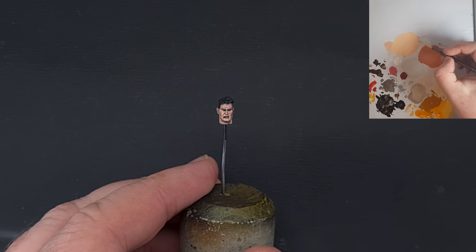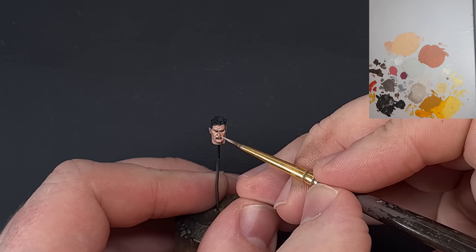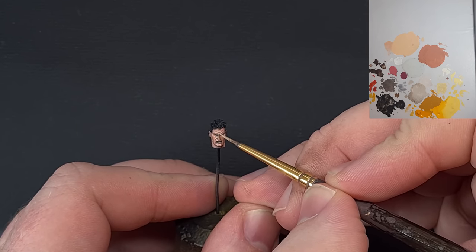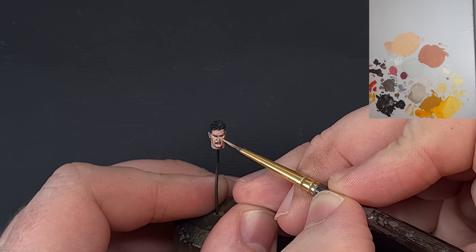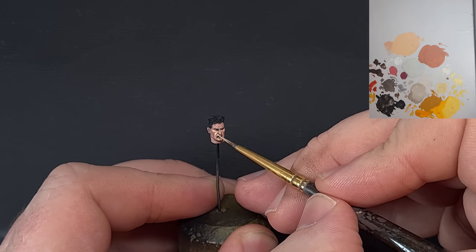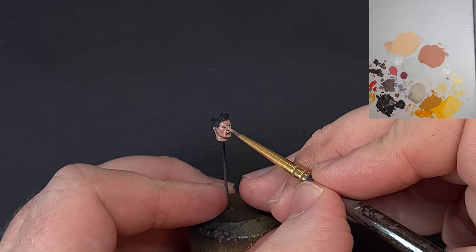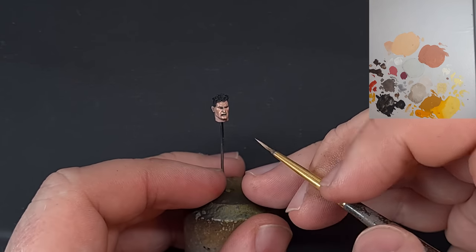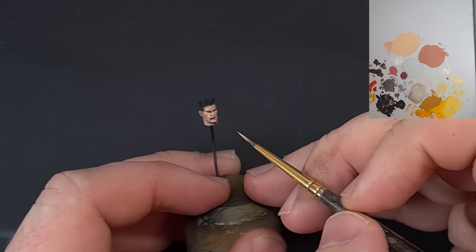Next I've added more Ice Yellow — roughly two parts Ice Yellow to one part German Orange. We're focusing on those extreme points of light: cheekbones and the brow, staying as tight as possible in how we apply it. Work around, make sure you're happy, and then we'll do a little bit of shading to tie it all together before the hair.